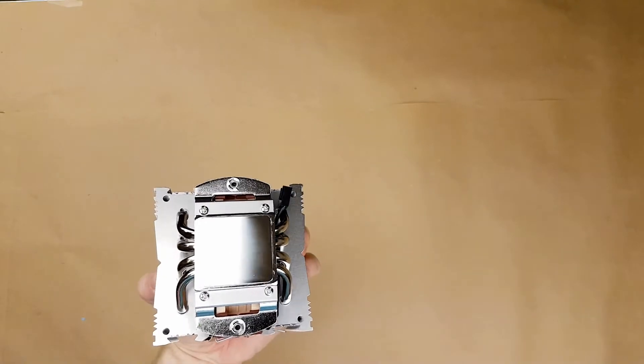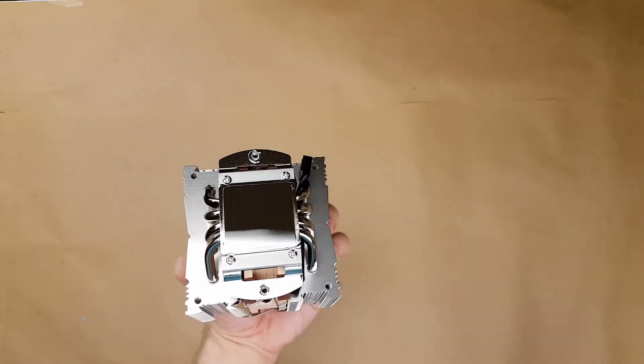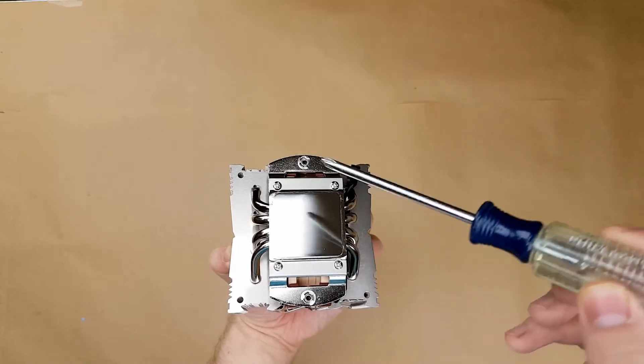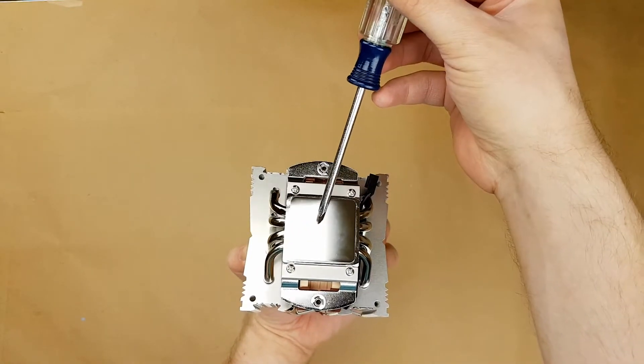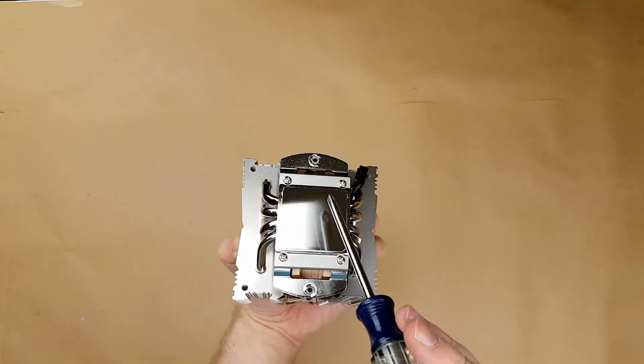There's our Noctua mirror finish. Let's see how good the mirror is. That's pretty, pretty good.